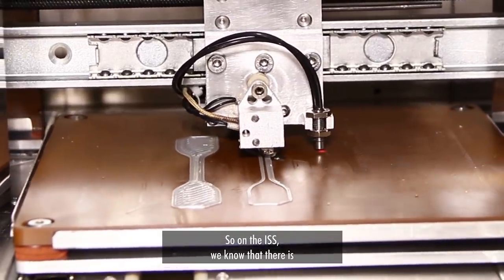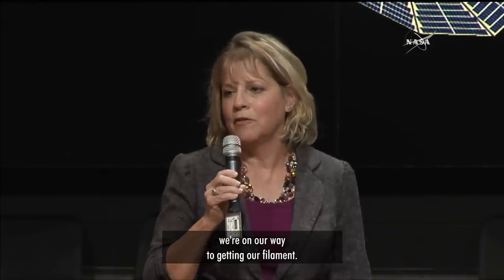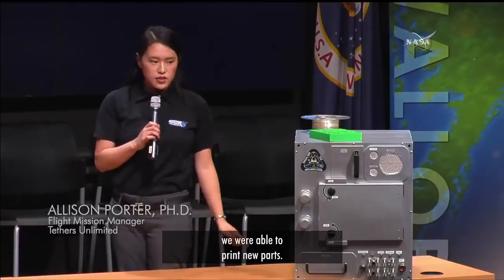On the ISS, we know that there are multitudes of plastic baggies. If we can recycle these, then we're on our way to getting our filament. Once the Fabricator recycles and makes new filament, we are able to print new parts.